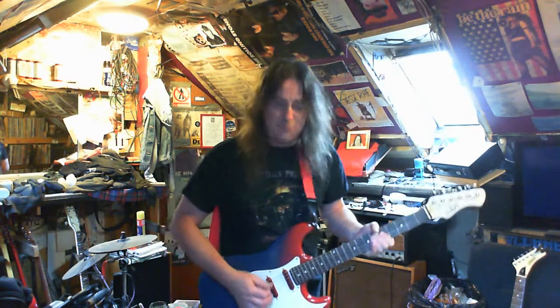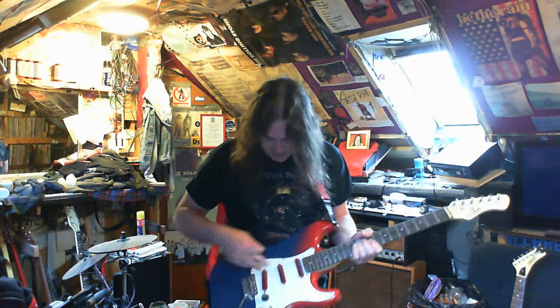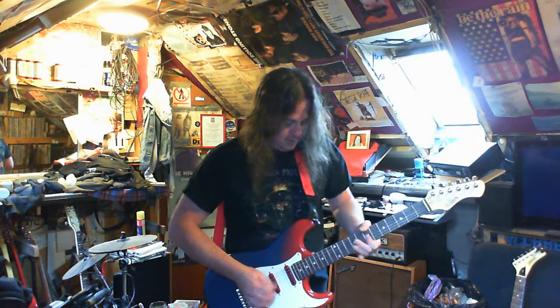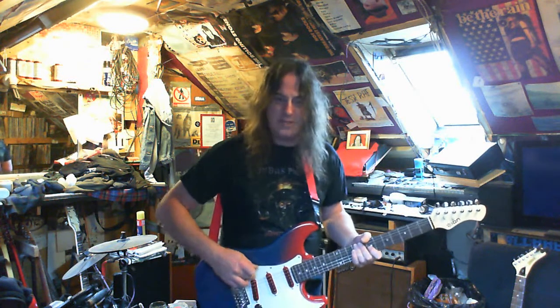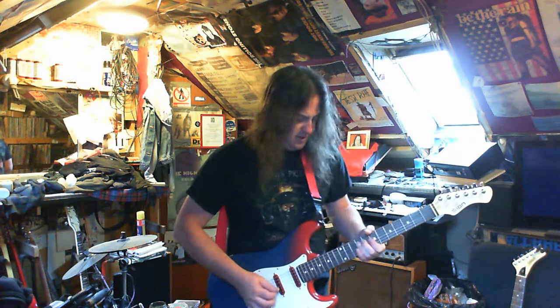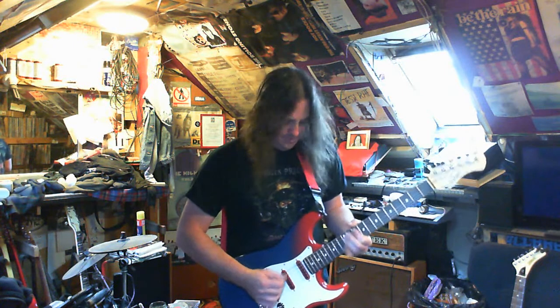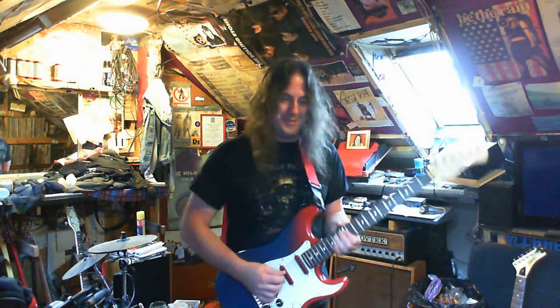The humbucker sounds are really good. I think these pickups are a little bit hotter than what you would normally expect. That's the bridge pickup in single coil — normally in a strat that's really thin. It's still quite thin but it's not that bad, still usable. But humbucker rules — yeah, humbucker rules.